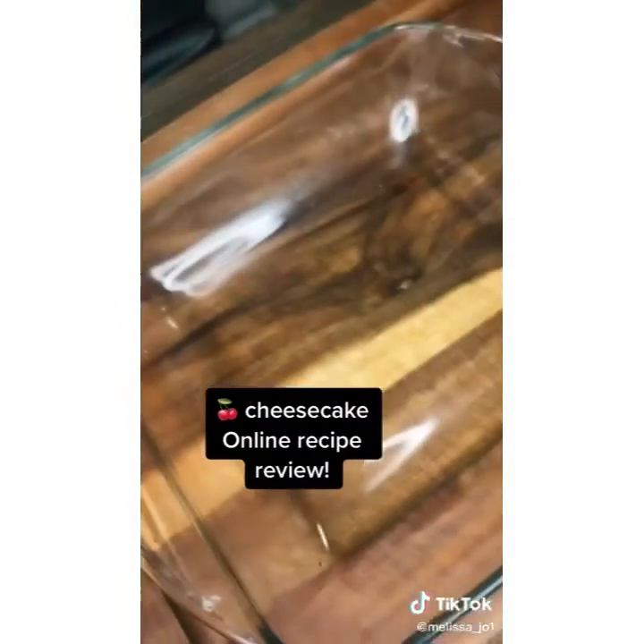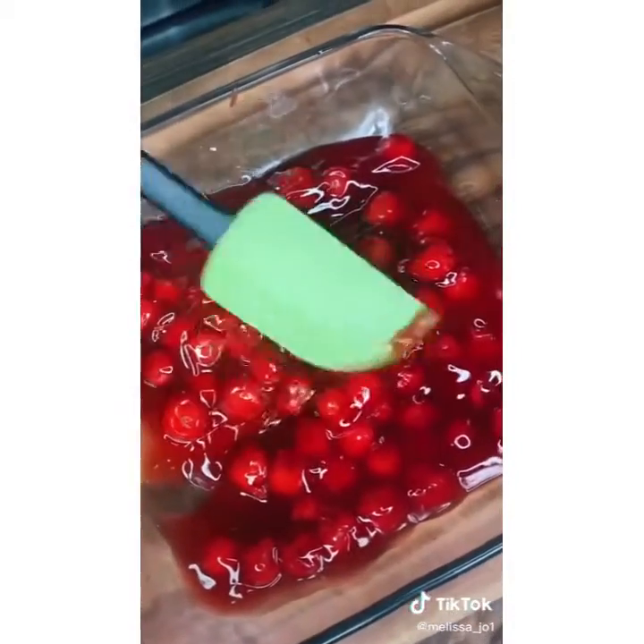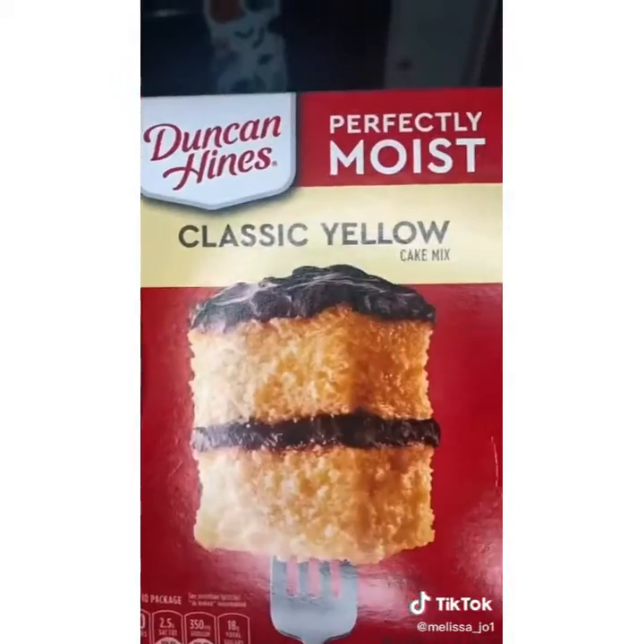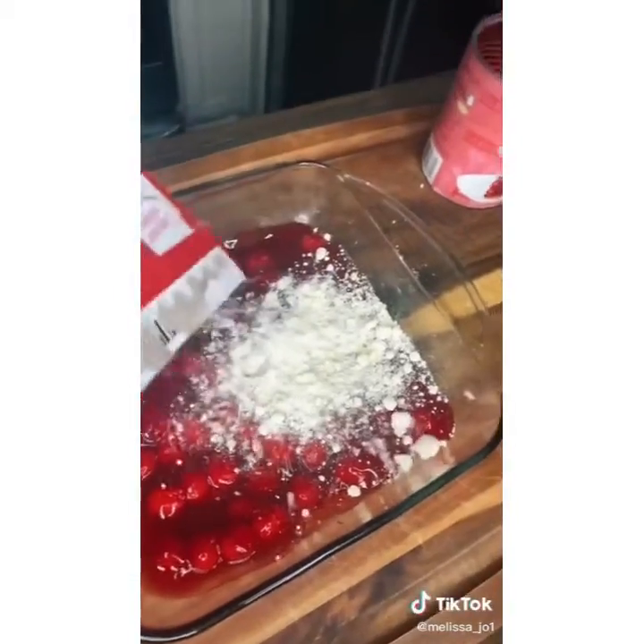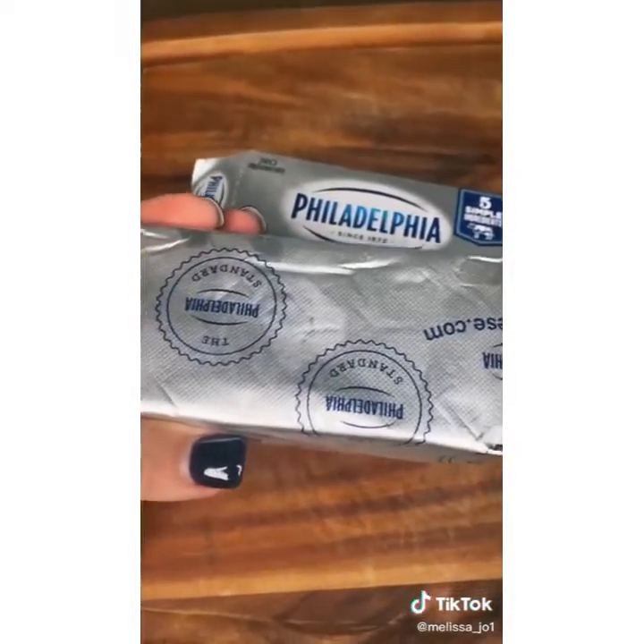Let's make this online recipe cherry cheesecake. One can of cherry pie filling in an 8x8 Pyrex — make it as even as you can. One box of cake mix — sprinkle half of this over the cherries. Some cream cheese, cut it into cubes, and place it on top.